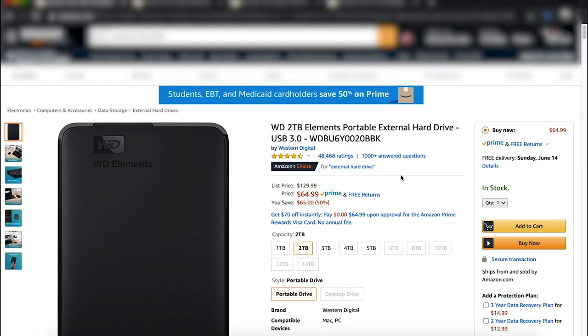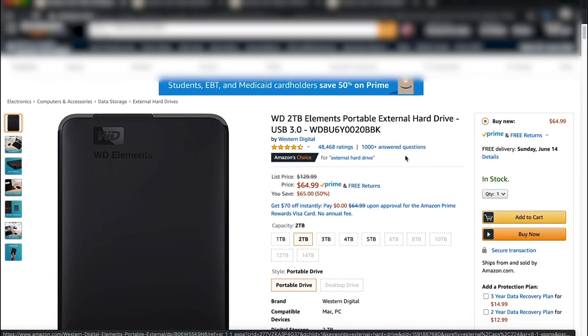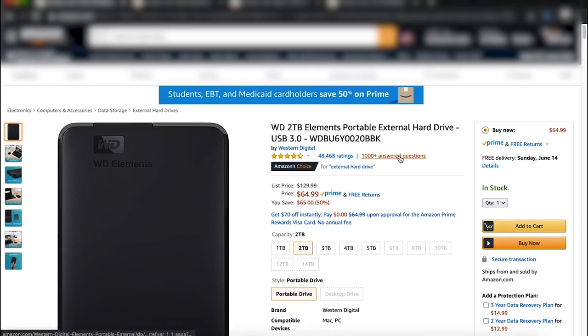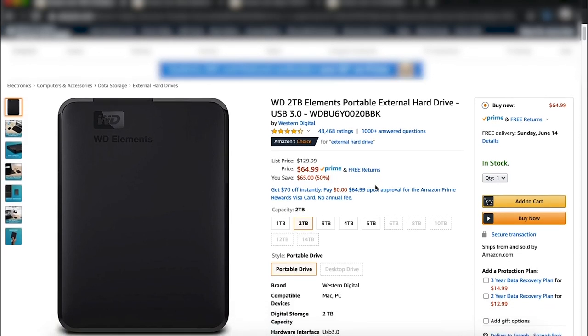The tech dad who's into tech — this crosses over with filmmaking as well. One of the things that is super important is an external hard drive. External hard drives are awesome for your tech dad. All the links are in the description below so if you're interested, jump on over to Amazon and pick them up.